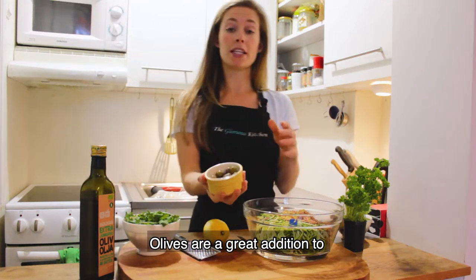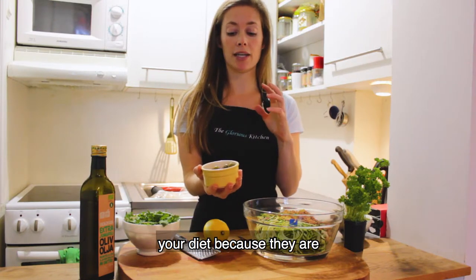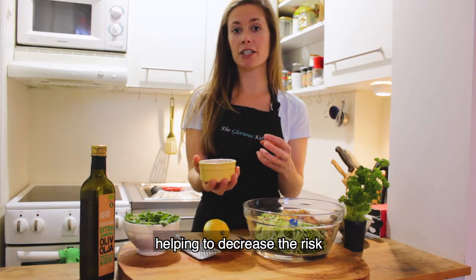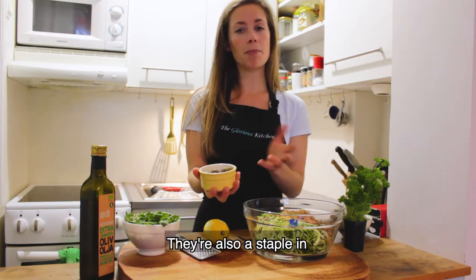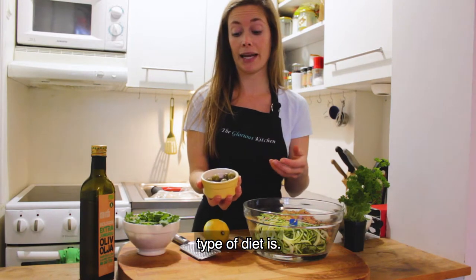Then we're going to add in some olives. Olives are a great addition to your diet because they are full of healthy monounsaturated fats, which are really good for helping to decrease the risk of cardiovascular disease and helping to lower blood pressure.